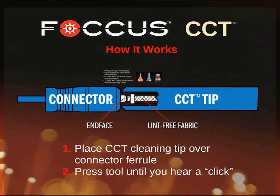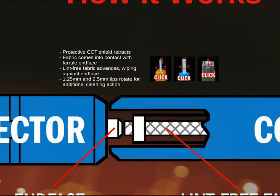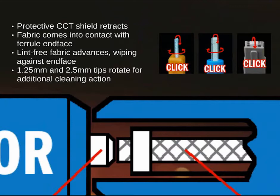How does it work? Simply place the CCT cleaning tip over the connective ferrule end face and press the tool until you hear a click. The protective CCT shield retracts, letting the fabric come into contact with the ferrule end face. The lint-free fabric advances, wiping against the end face, providing a clean connection. In addition, the 1.25mm and 2.5mm tips rotate for additional cleaning action.